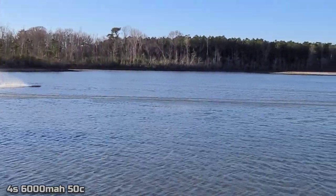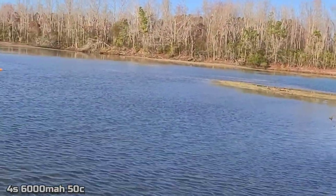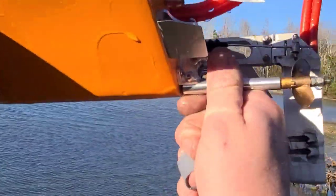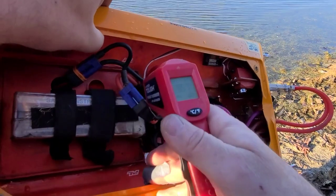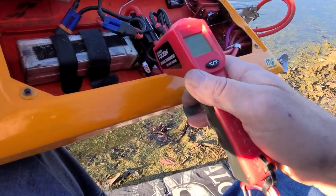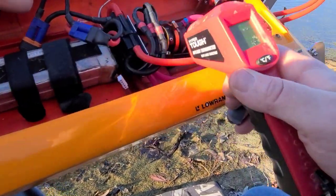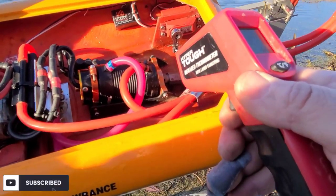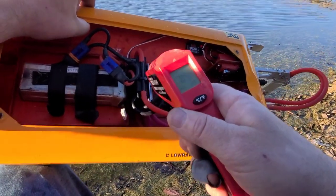That's my battery setup. Batteries don't last long with that big TP Power, that's for sure. No heat - 95 degrees on the caps, 96 on the speed control.